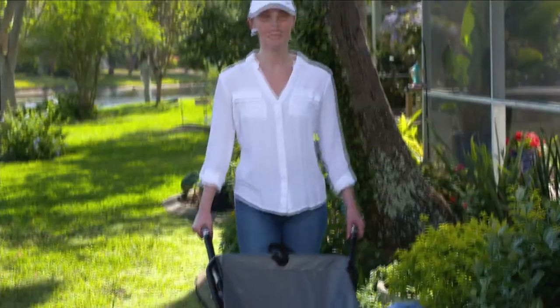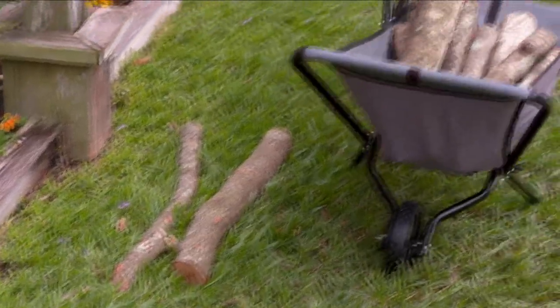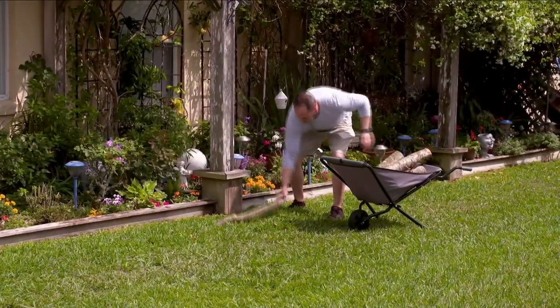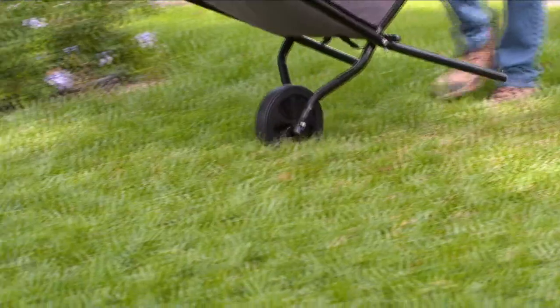No matter what you're using it for, this is the one you need to grab — for you, your parents, your auntie, your nephew. For $59.99 and free shipping, we're going to show you all the different ways to use this with Carrie Mobley, who's joining me this morning.